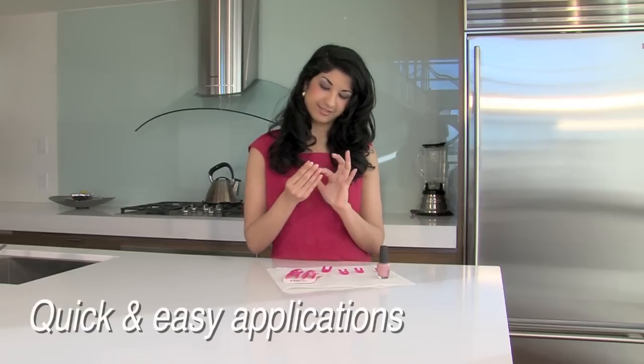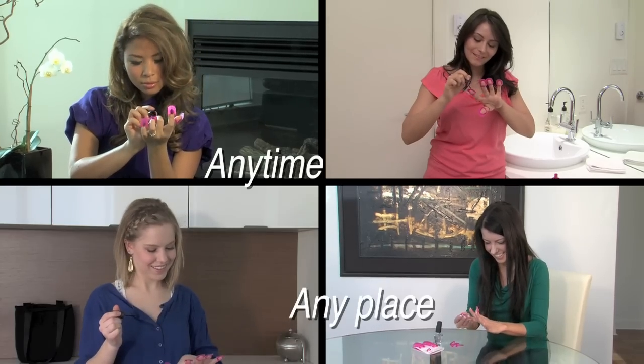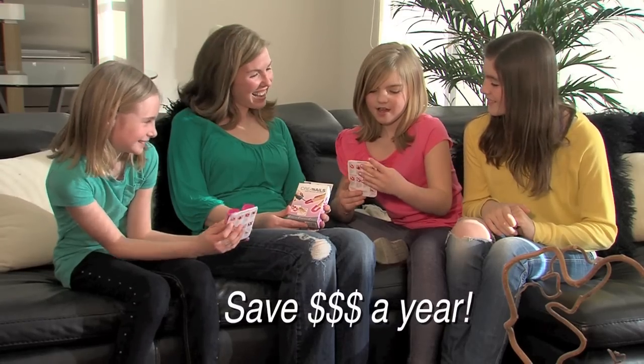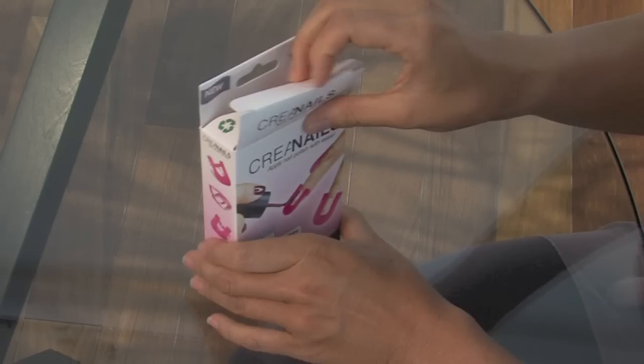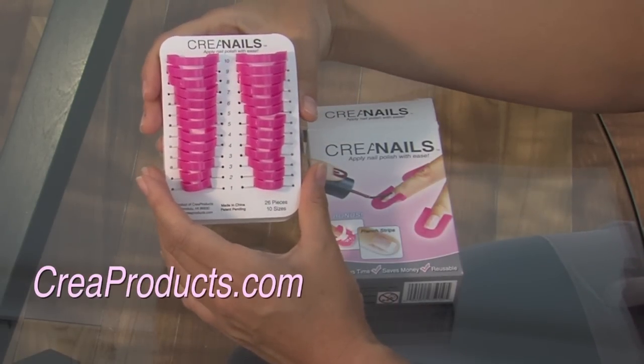For quick and easy applications in the convenience of your own home — anytime, anyplace. Imagine saving hundreds of dollars a year for the entire family. CREA nails: apply nail polish with ease. Visit creaproducts.com today.